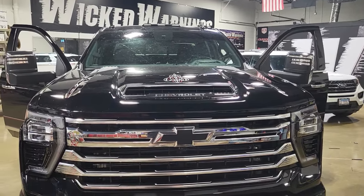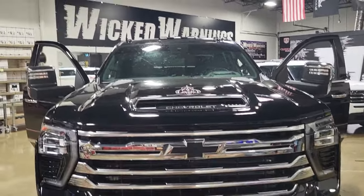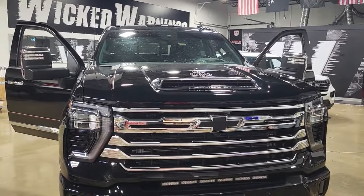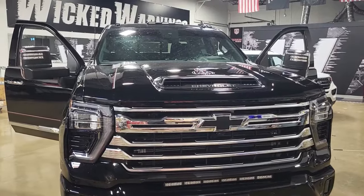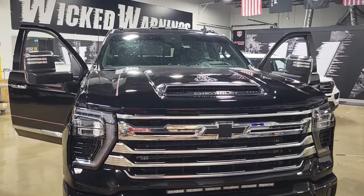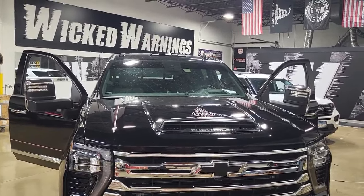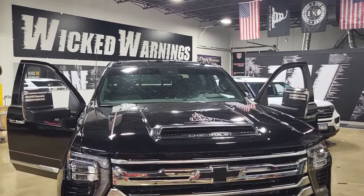How's everybody doing? Thanks for watching, thanks for being a fan and a customer. We've got here a brand new 2024 Silverado 2500. We did a couple of different things but I'm going to use this truck as the example for our Plug and Play General Motors Sierra Silverado Roof Auto Flasher Kit.